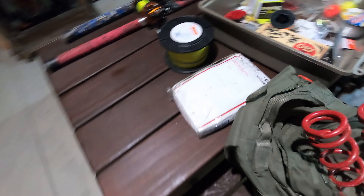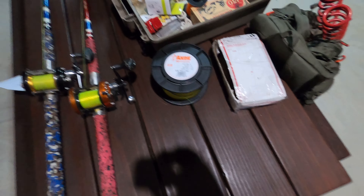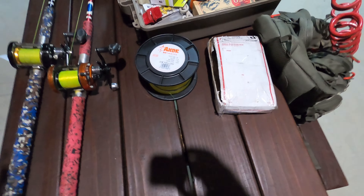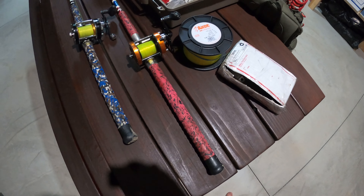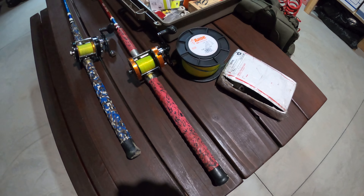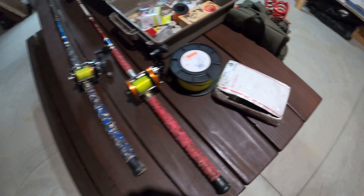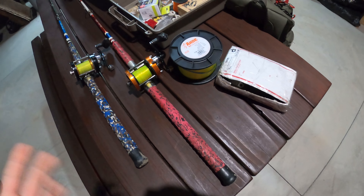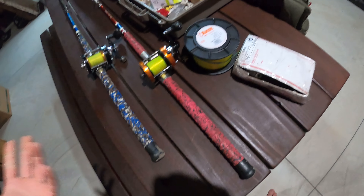I'm going to make this long overdue video finally and discuss what I use for catching catfish. I've had a lot of people ask me about this stuff. I want to make a disclaimer before I dive in: I'm not really a gear-oriented kind of person, that's why I don't make many videos like this. The reason I don't focus on gear is because it isn't ultimately what gives you success in the long run. You could have the nicest gear but that doesn't mean you're going to catch anything.